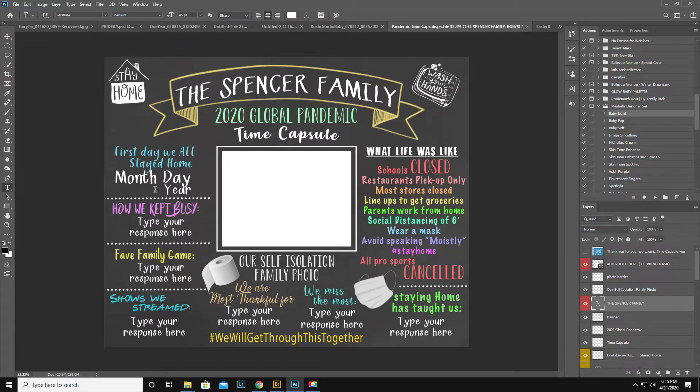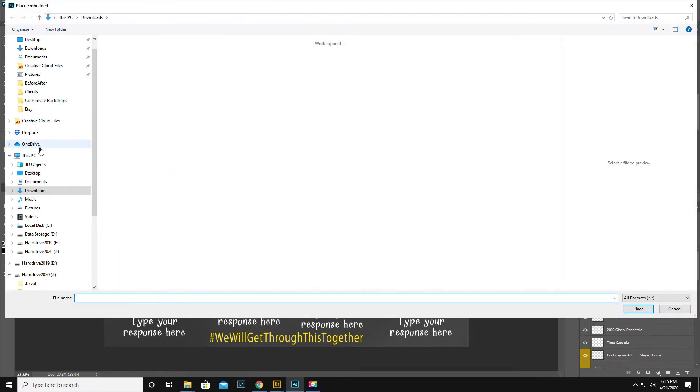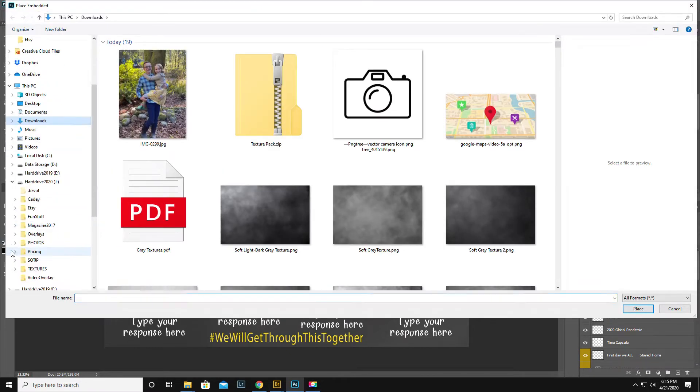Okay, the Spencer family — I think that's adorable. So it says add photo here, so I'm gonna click on that. I'm gonna do File, Place Embedded, or you can do Place Linked, either one.